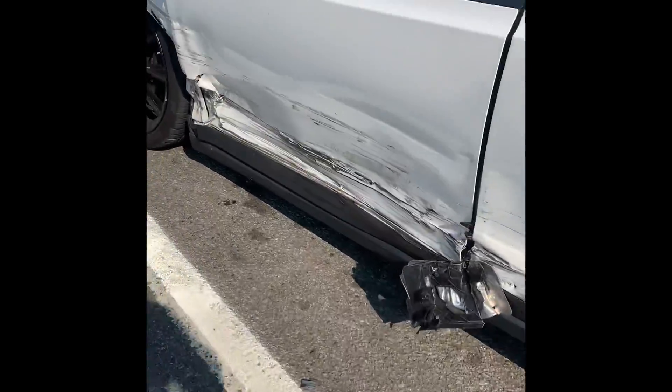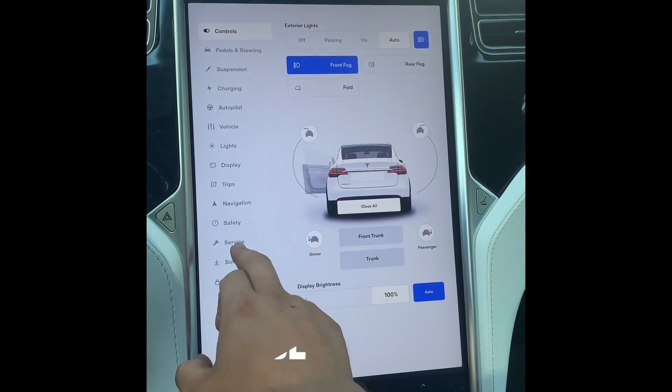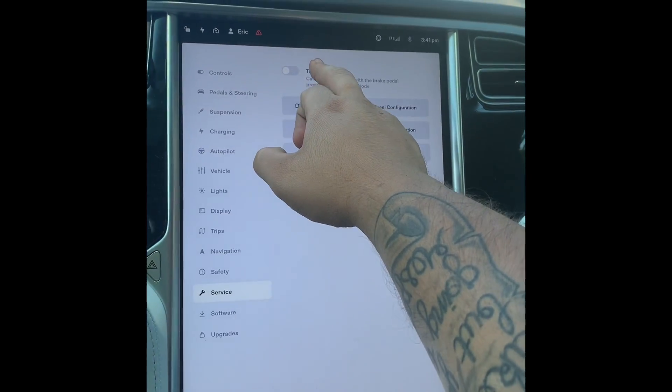Set up your flare so that people don't have to bother you while you're working. For the service, press tow mode.